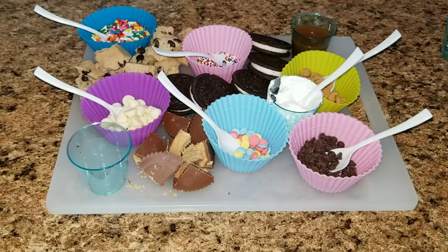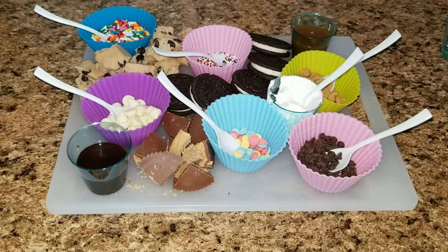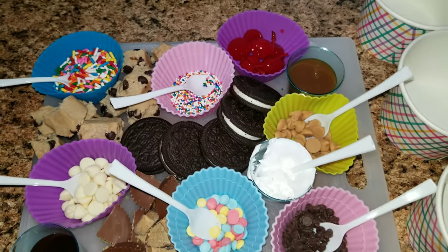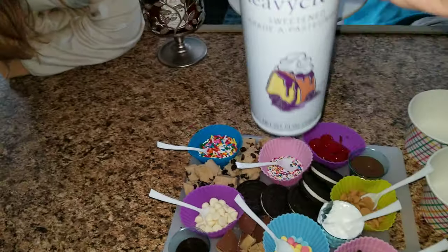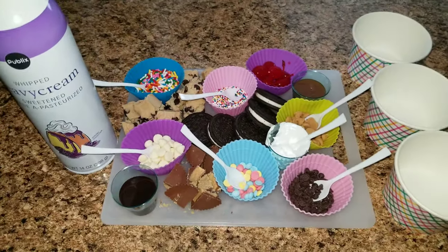Finally I'm going to add some chocolate syrup, and yes I have these little baby spoons — I got those at the Dollar Tree, a 20-pack for a dollar. And of course you have to have cherries and whipped cream. Now I'm going to get out the ice cream and we are ready to serve.